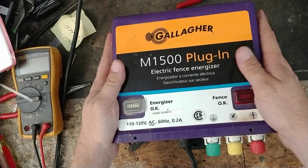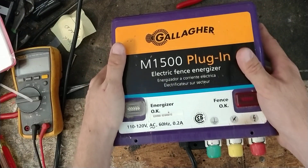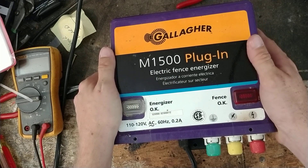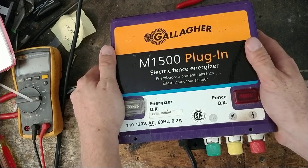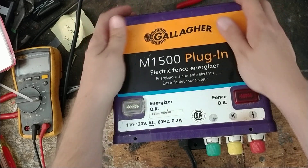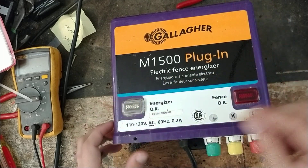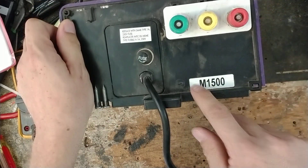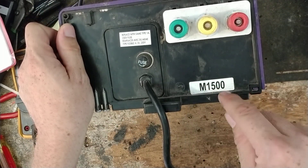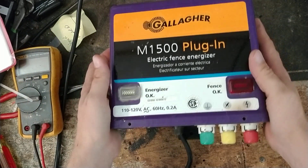If you got one of these old units, we work on quite a few of them. They've been around a long time. They stopped making this model back in about 2002-2003, but they started making it back in the mid-to-late 80s under another name called a Gallagher Snell Super 60 with a little 2 next to it — like S60 with a little 2 in the bottom corner of the sticker. That was the second version of it.